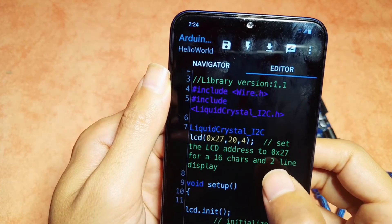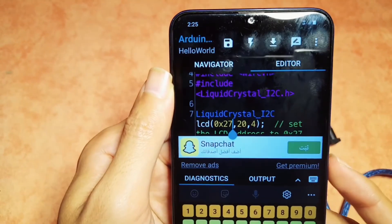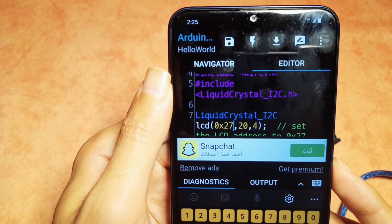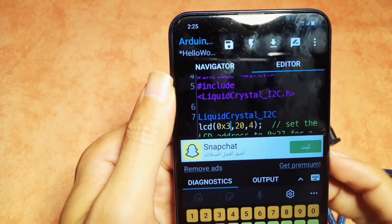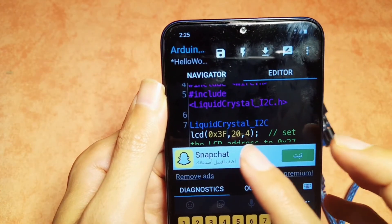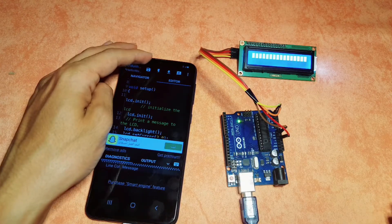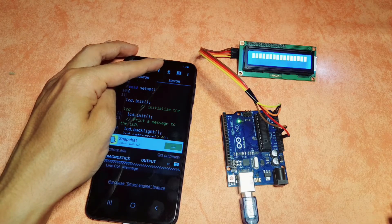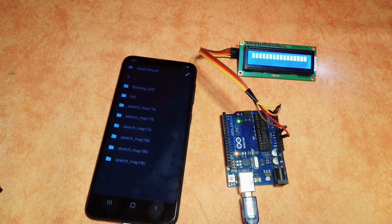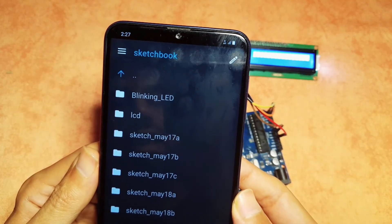You could also change some settings, like the address of the LiquidCrystal I2C module. For me it's not 0x27 — it is 0x3F. Then we set the number of columns and the number of rows. Now we can upload this sketch, but first we need to test it using the compile button. It says we can't modify this sketch — we need to save it as a new one.